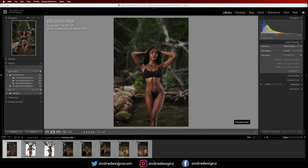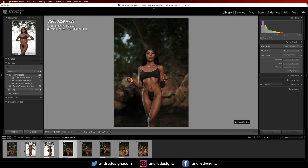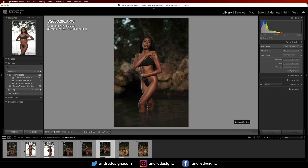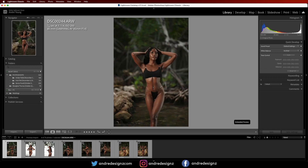Hello everyone, photographer Andre Designs here with a new retouch video. So as you can see on my screen, I have a total of 8 images here — these were the picks from the shoot that I did. These are my favorite images. I was actually testing my new camera, which is a Sony A7C, and I was shooting with the 85mm Samyang lens at f/1.4. My shutter speed was really low because I wanted to get more light in the background, and I never wanted to bring my ISO higher than 200.